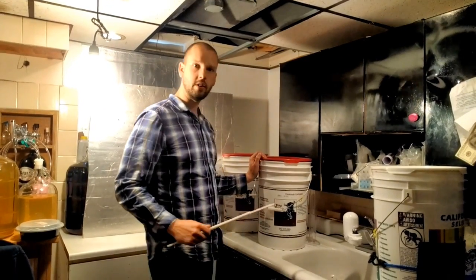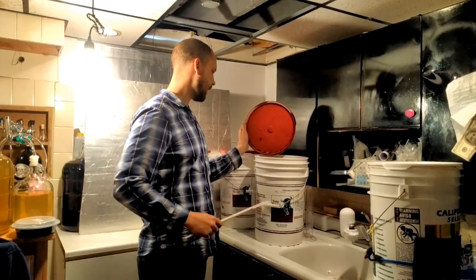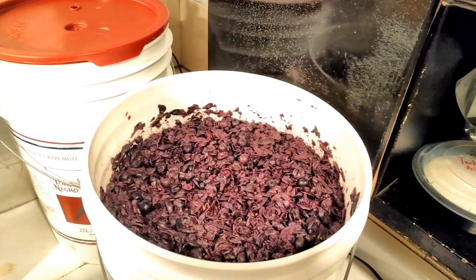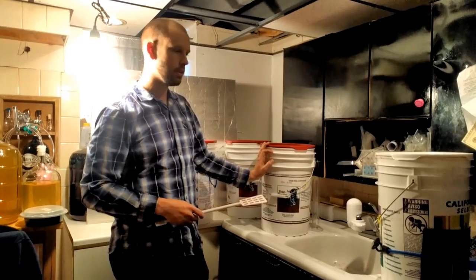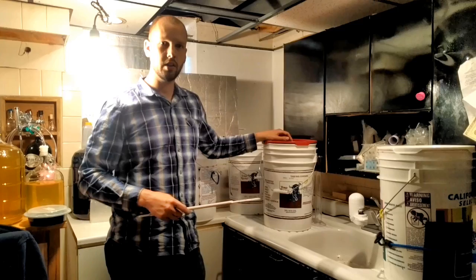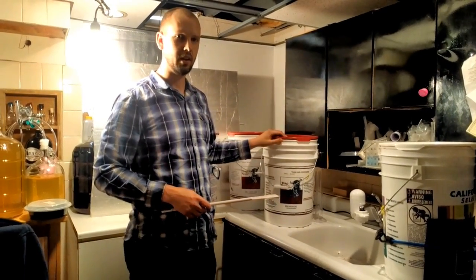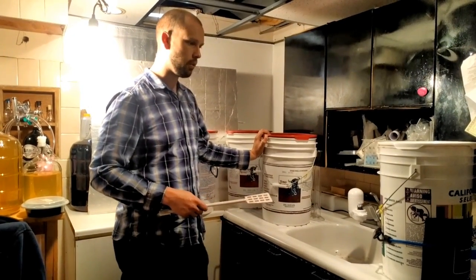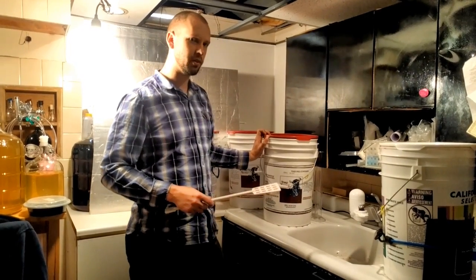It's been a couple days and our yeast is actively fermenting. You can see the cap has risen really nicely to the top. We've been trying to keep the temperature between about 80 and 85 degrees. For red wine, you can go anywhere from 70 to 89 degrees. The higher you get toward the high end of that spectrum, the more tannin and color you'll get. At the lower end, you'll end up with a lighter wine — it's kind of up to you, you have some control there.